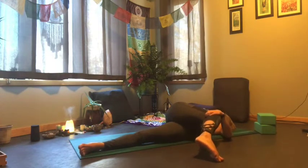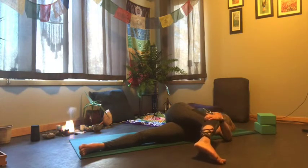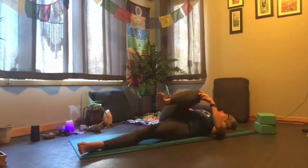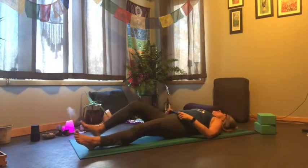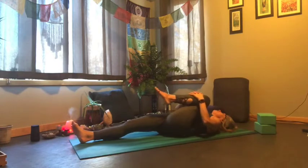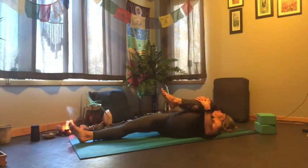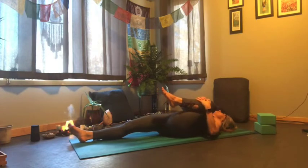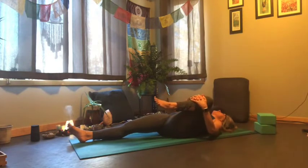Breathing nice and deep, taking big inhales and exhales. Release, draw that knee back up, and let's extend the left leg on the mat. Draw the right knee in, clasping hands over your shin and opening up towards your right armpit — maybe drawing some circles.